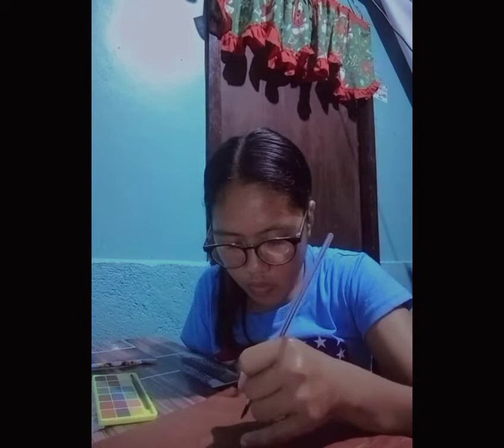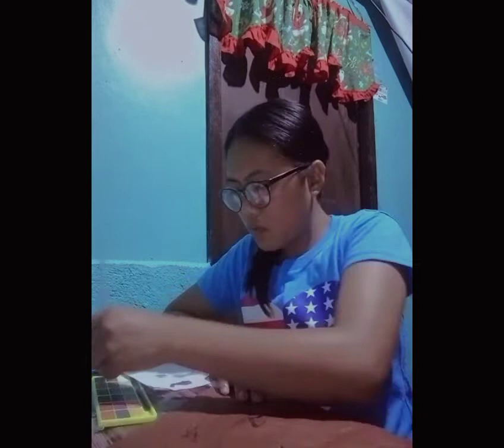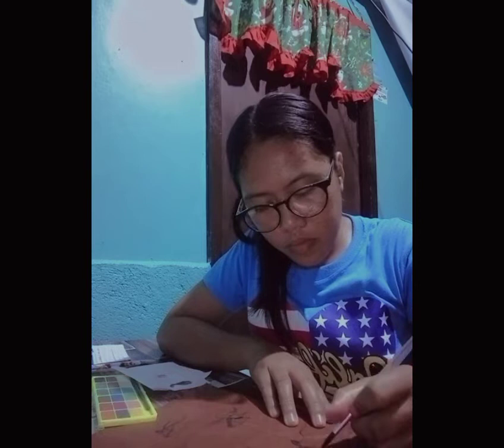Hi everyone, for this video I will show you the process of how I will paint the cave art. I will not draw literally on stone or wall, but I will only use this colored paper, watercolor, and a paintbrush. In this painting, there are people hunting and an elephant. Let's start.